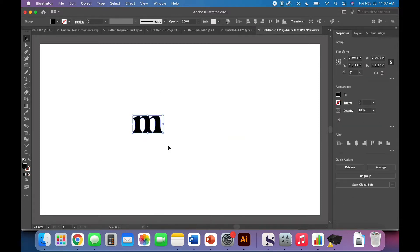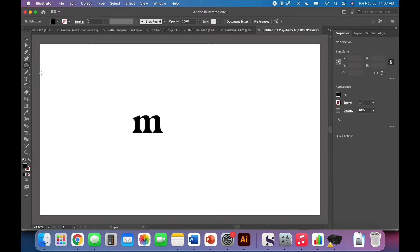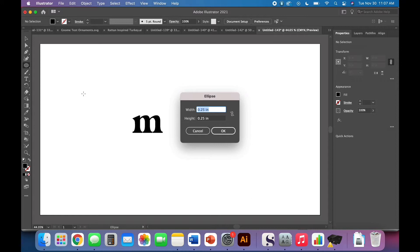Right-click and create outlines. At this point we need a way to hang it — I'm assuming I'll use some really thin twine, but if you're planning on using ribbon instead, make your hole a little bit bigger. I'm going to start off with a quarter-inch by quarter-inch circle.